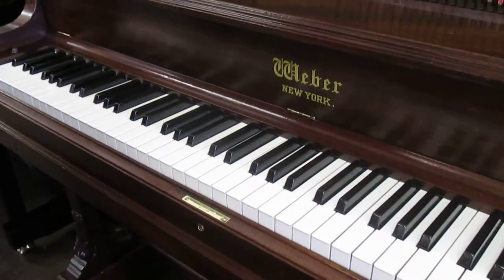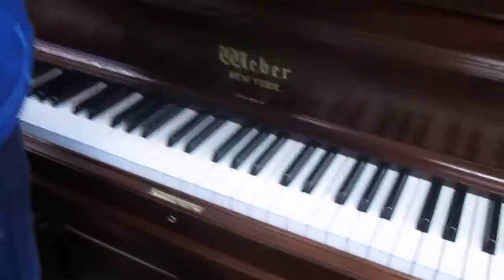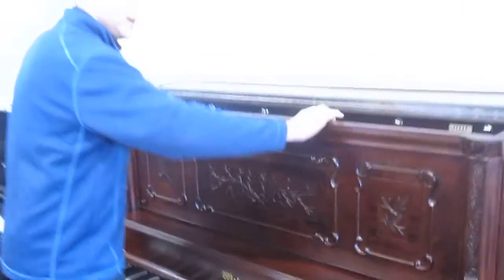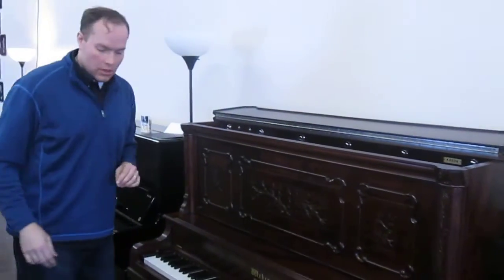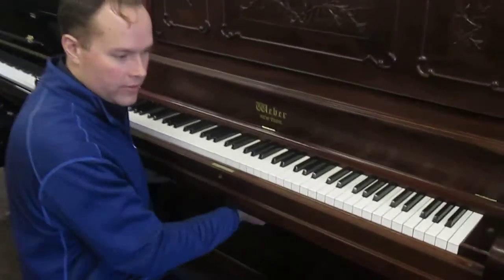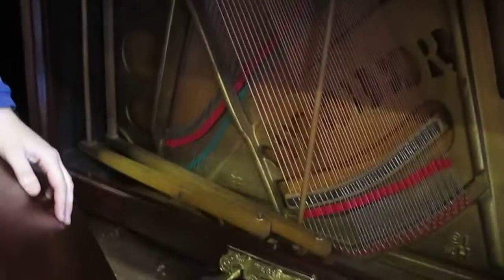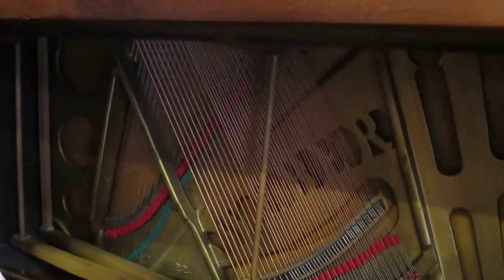New white keys, and all of the metal hardware was replated. You can get a shot of the pedals — those are the original pedals, and the original decorative plate was just redone in brass. I redid all of the pedal workings, called the trap work as well. Everything is clean, functioning perfectly.